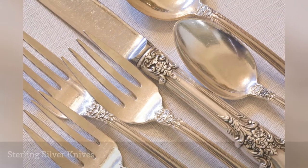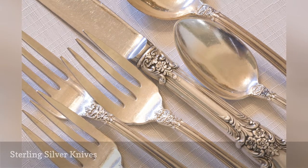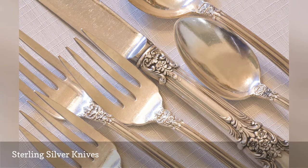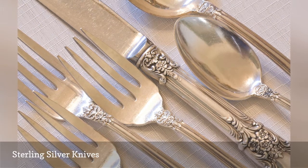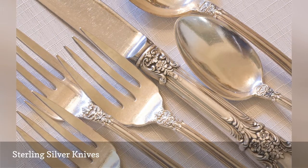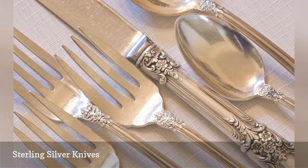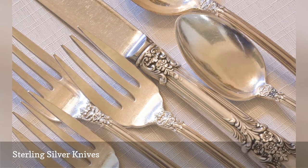Sterling silver flatware goes through a dishwasher just as well as stainless steel, with one exception. Many sterling silver knives have a hollow handle, and the heat of the dishwasher can cause the glue that holds the blade to the handle to melt and separate. This happens whether the blade is sterling or stainless steel. Hand wash instead.